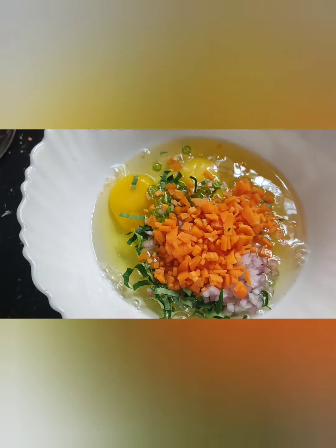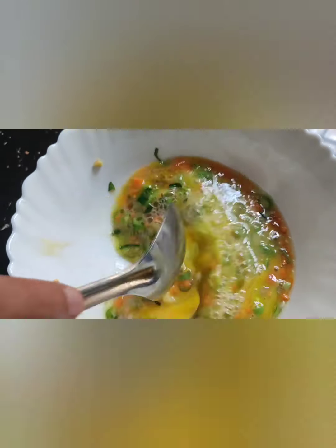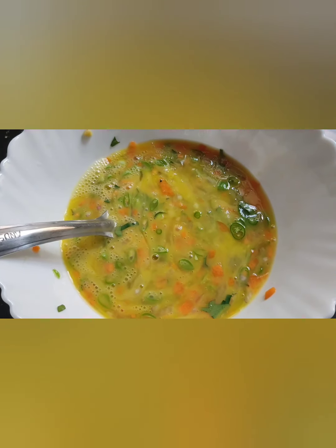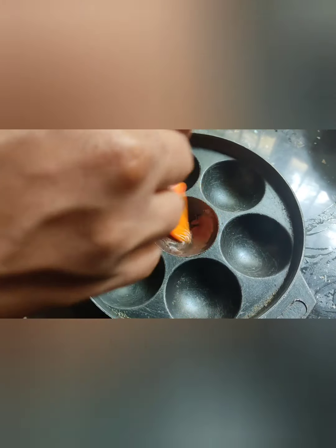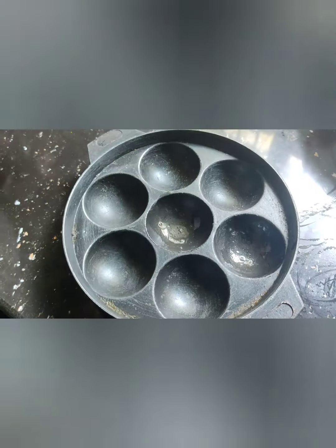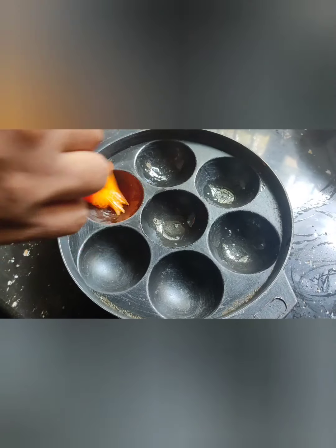Now I am going to add a lot of vegetables. Let's mix it all up. The next step is to cook these eggs as well. Now I'm ready — put the eggs in the pot. Let's blend them in and pour them in.